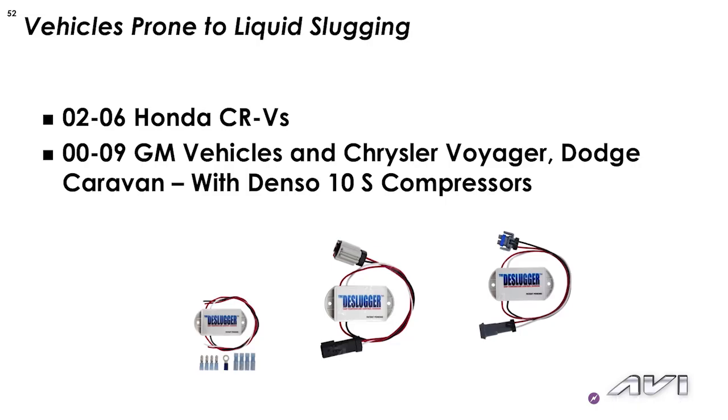These are some of the more common vehicles prone to slugging: mid-2000s Honda CRVs, 2000–09 GM vehicles, and some of the Chrysler minivans. The de-slugger has a universal application, but there are also specific applications that are plug and play.